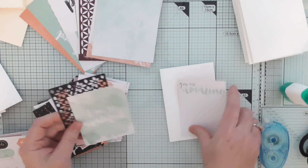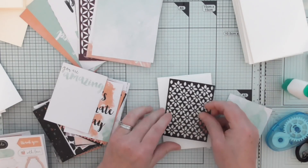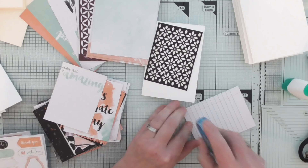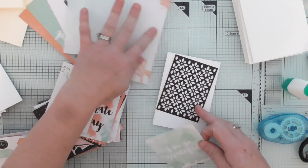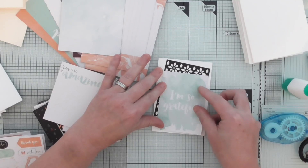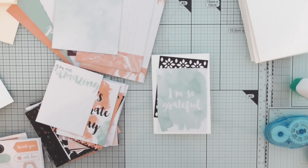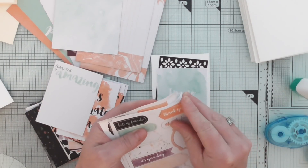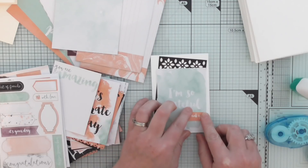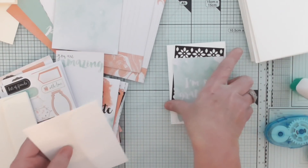I like that one — 'I am so grateful.' I like that one as well. We've got a laser cut one. I'm going to put that at an angle and then use one of these smaller cards on top. The idea is to show you not just how beautiful these cards are, but how simple your card making can be. Look at that — we've made a card already. I'm going to add a sticker: 'I am so grateful... thank you.' And I've got myself a thank you card. That's one done. Let's give it an envelope.